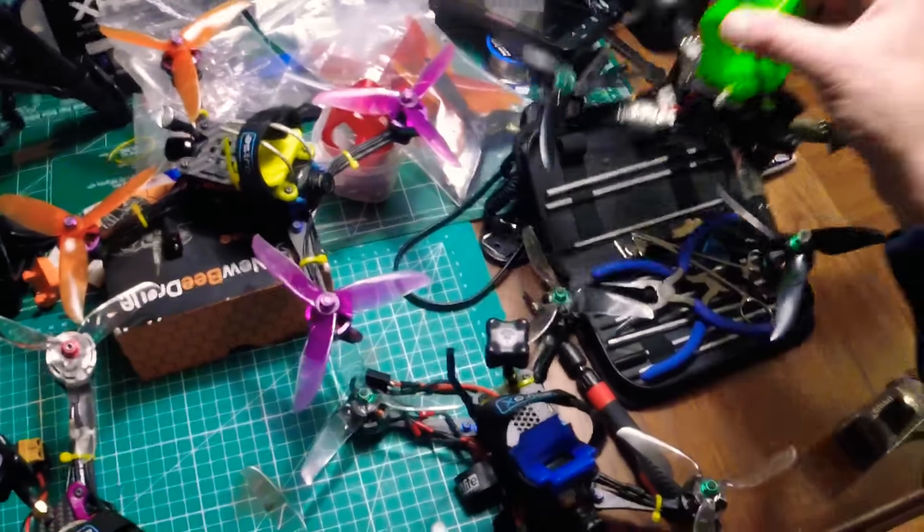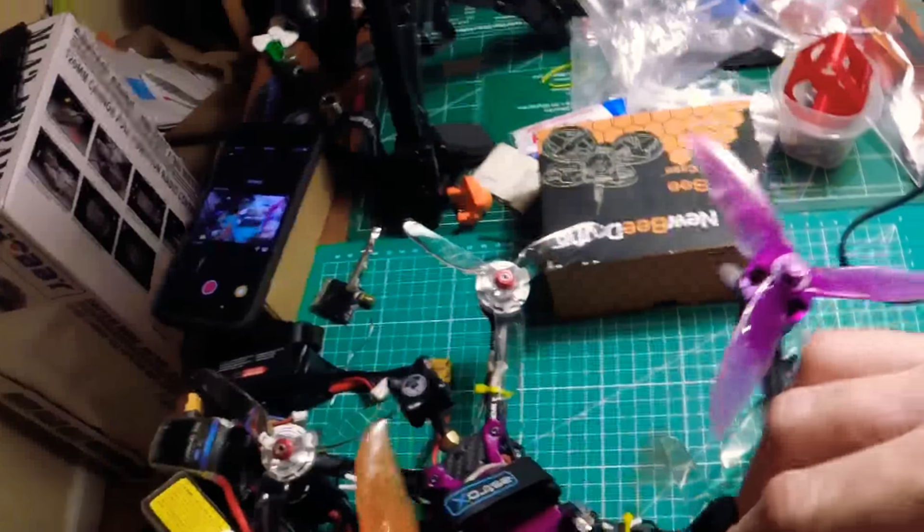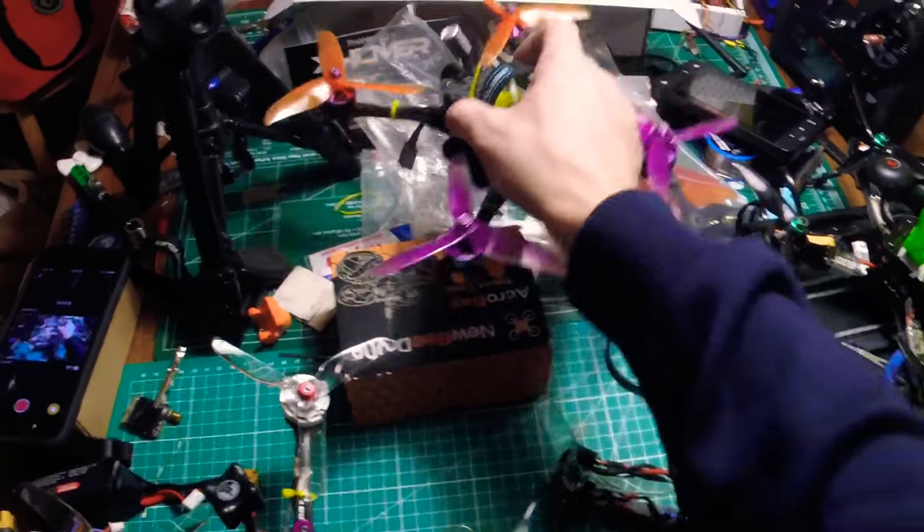On my Theory XL I'm just running a standard spectrum right-hand circular polarized antenna that comes with it. Everything's stock on this except for the props — on this one I'm running Cyclone, older style, the 50-46 Cs, which are one of my all-time favorite props.